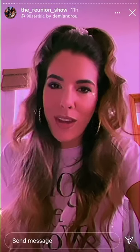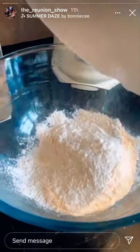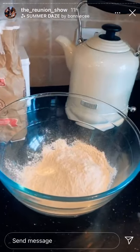Natalie, do you put the milk in first? There's something wrong with you — that is so wrong! Then in a bowl we put the flour, which is 177 grams — I mean, that is very precise, isn't it? Let's just round it up to 180.